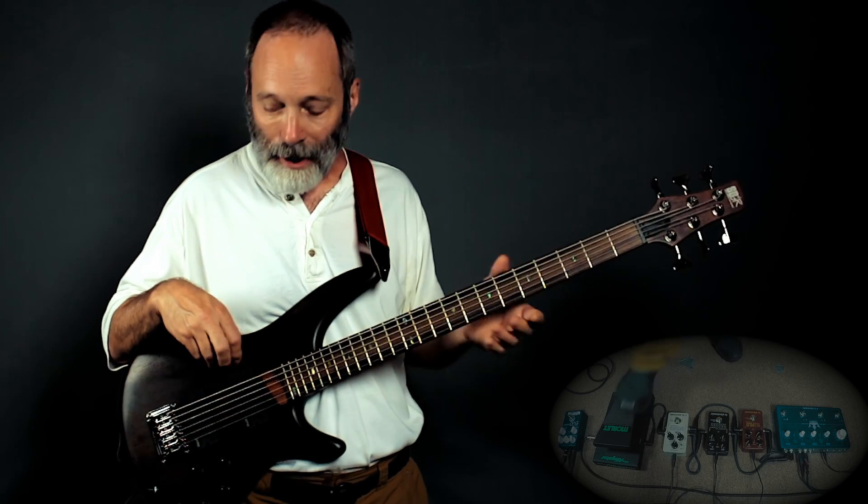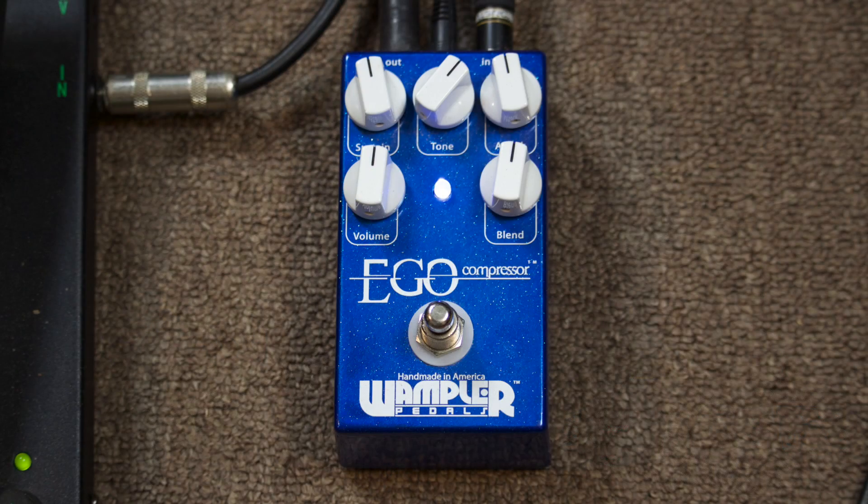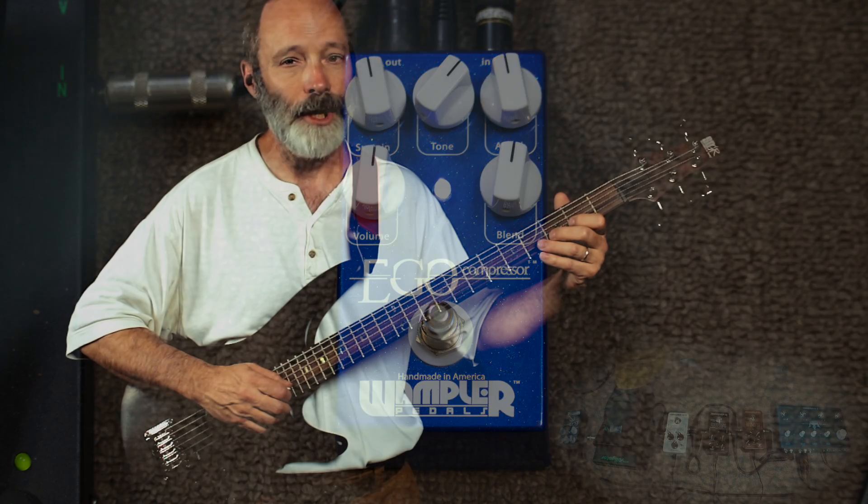First off in the chain is the trusty Wampler Ego compressor. As I normally do, I just have it on providing a little bit of sustain and creating a little more punch in the sound.